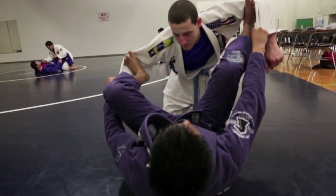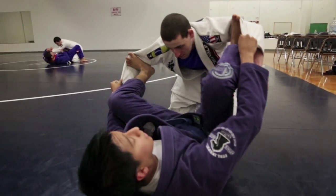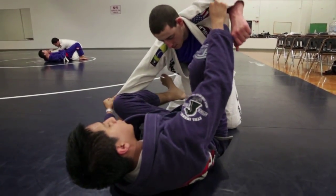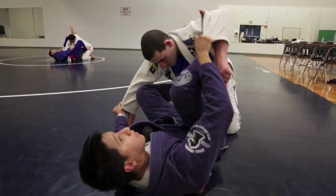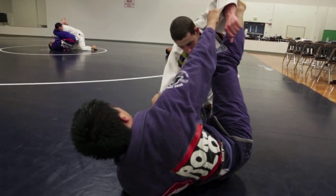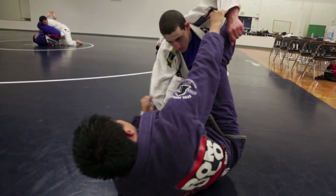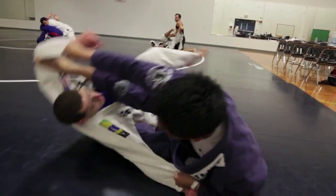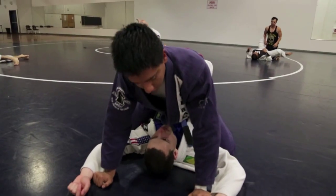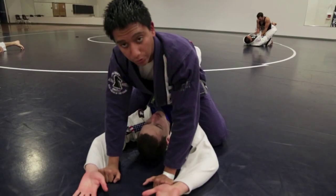So you start off with your basic spider guard, feet on the bicep, keeping him like a puppet. You're going to choose a side. I'm going to choose the right side, so I'm going to let go of my left foot, put it on his left hip, kick my right foot, and hip escape out. Then I'm going to put my left foot that's on his hip on his knee, and his left arm that's off balance — I'm going to pull and kick at the same time. Land in mount like this. Make sure you keep control of the sleeves, so you have full control.